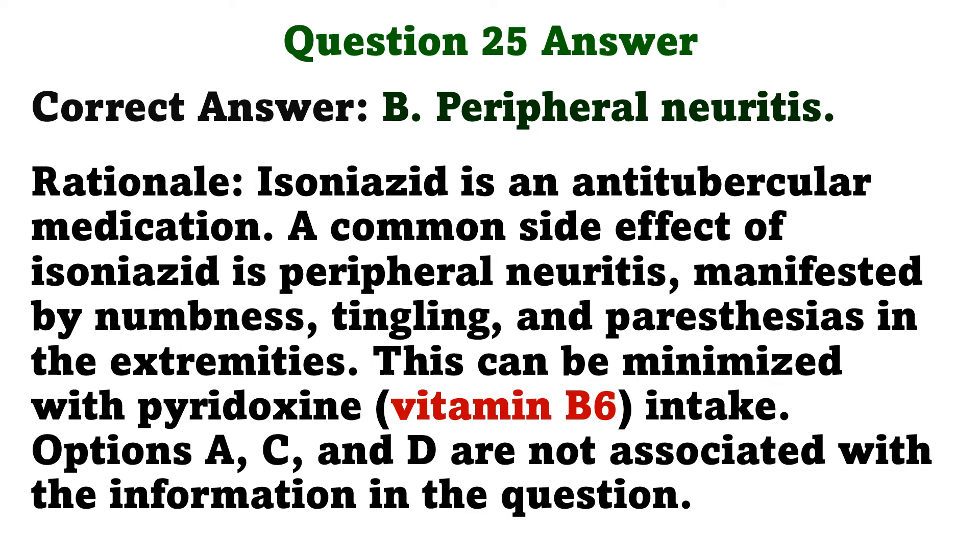Isoniazid is an anti-tubercular medication. A common side effect of isoniazid is peripheral neuritis manifested by numbness, tingling, and paresthesias in the extremities. This can be minimized with pyridoxine intake. Options A, C, and D are not associated with the information in the question.